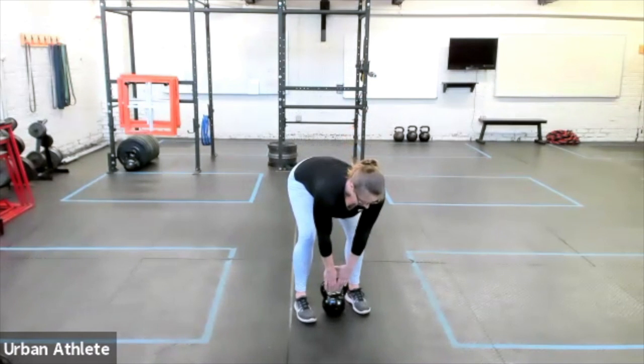We're gonna pull straight up from the floor, slow motion. When we get to the top, we're gonna wrap the hands around the handle like so.